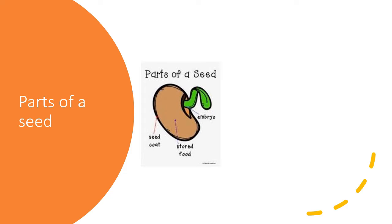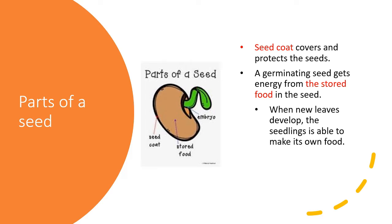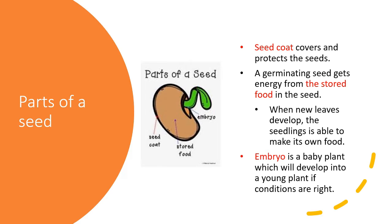Now let's talk about the parts of a seed. There are three main parts. The first one is the seed coat — the part that covers and protects the seed. The second part: germinating seeds get energy from the stored food inside the seeds, and when new leaves develop, the seedling is able to make its own food. There is also the embryo — it is a baby plant which will develop into a young plant if conditions are right.